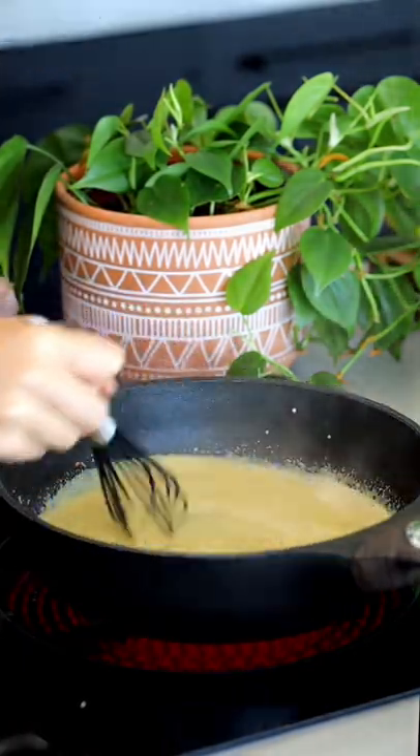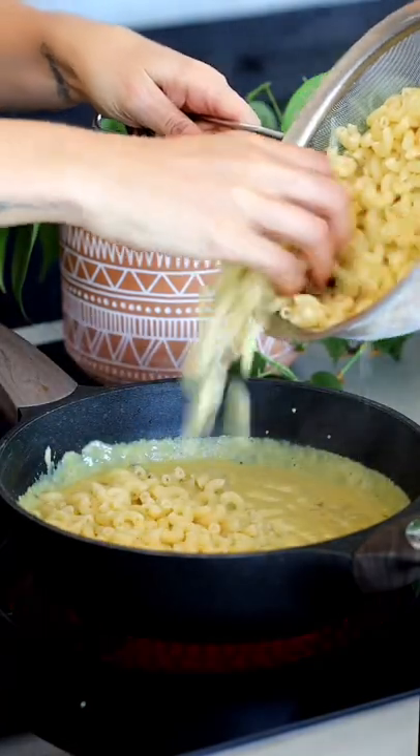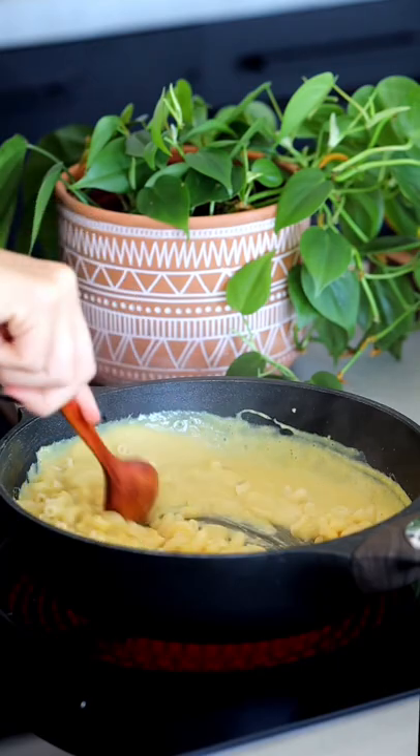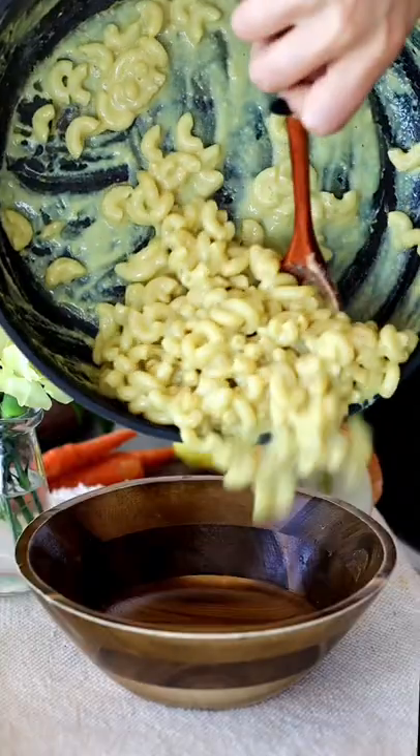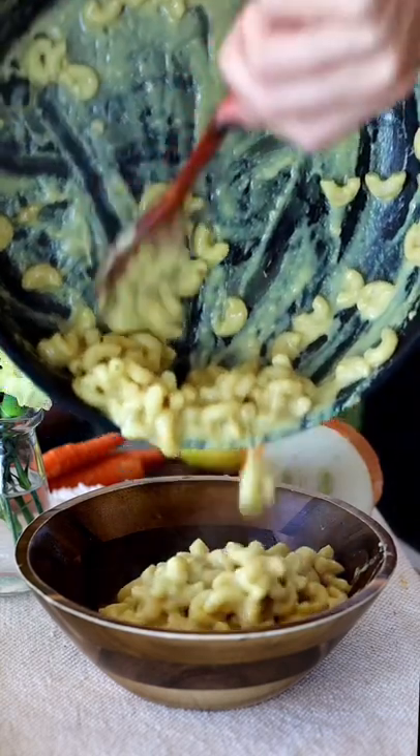As it heats, the tapioca starch is going to thicken it. And once it's as thick as you want it to be, you can add noodles to it, pour it over steamed broccoli or baked potatoes, or put it on burrito bowls. It's literally good on everything. I think it tastes just like my original cheese sauce. Try it out — I hope you guys love it.